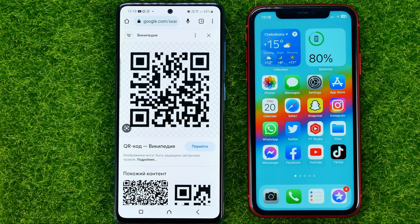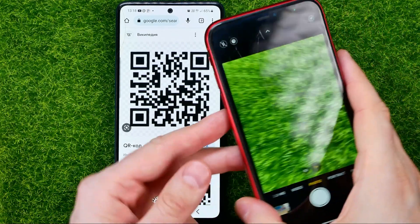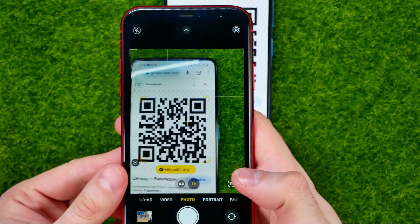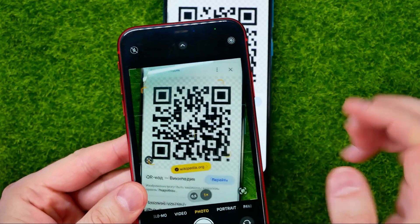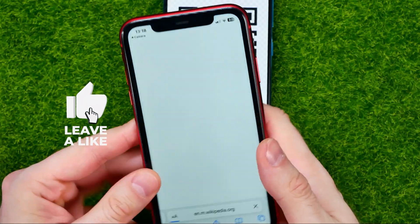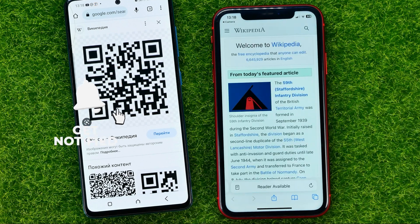After that, you can hop out of Settings. All you need to do in order to scan a QR code is just open up your Camera app, then point your camera at a QR code and it will immediately detect the link.